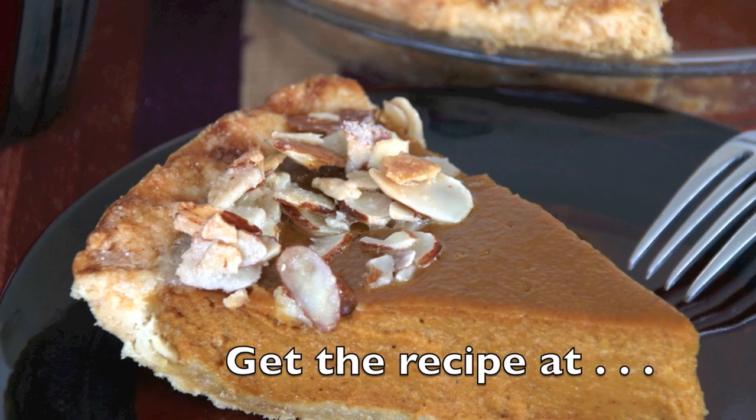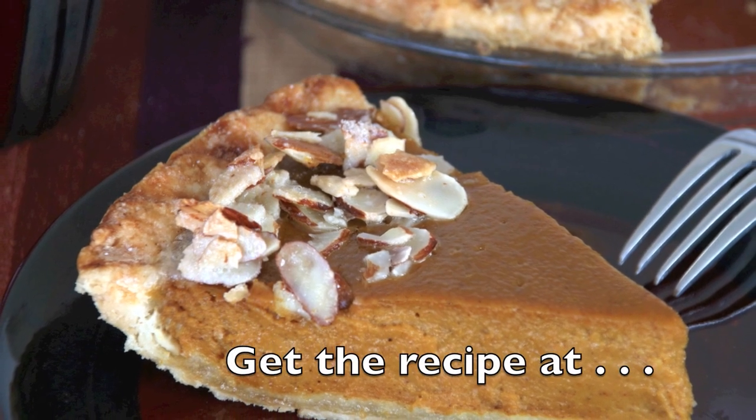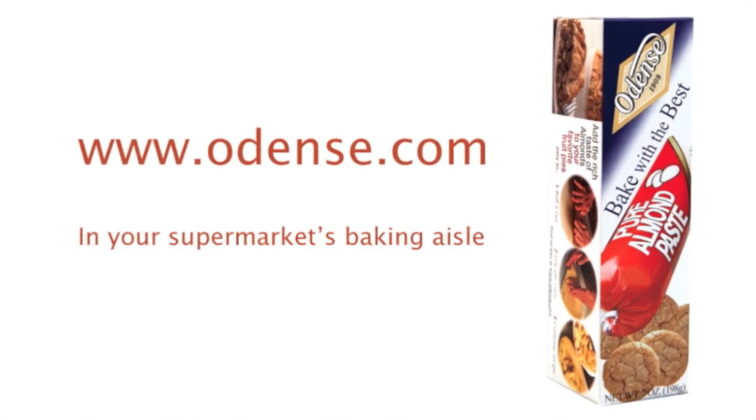You'll find this easy recipe and many others at www.odents.com.